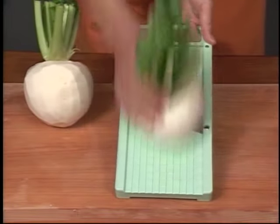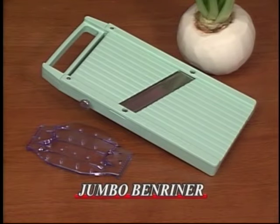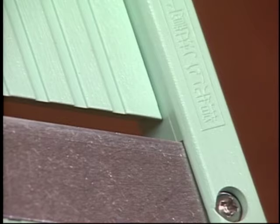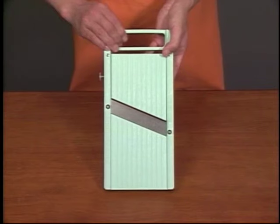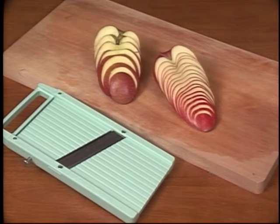We would like to introduce you to our Jumbo Benrenner. Jumbo Benrenner can slice small to even larger vegetables. You can control the thickness of the cut as you like — as thin as 0.3 millimeters and as thick as 8 millimeters.